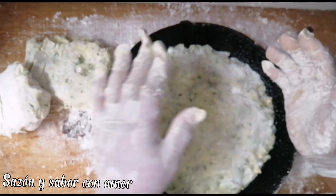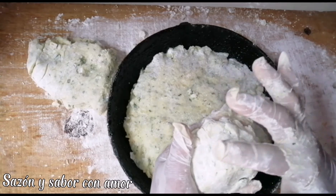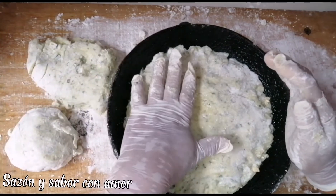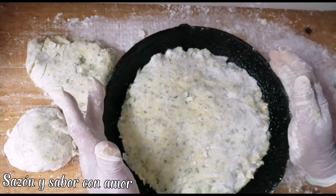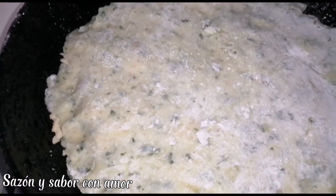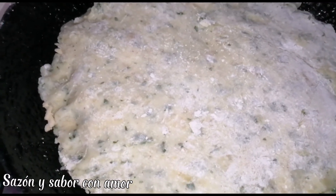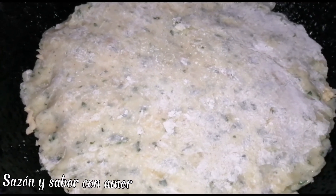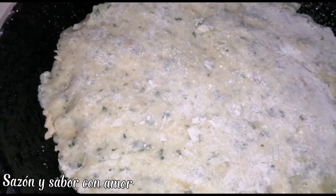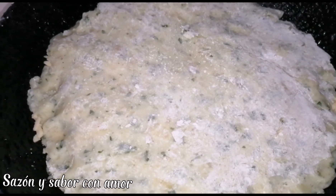The recipe is coming along little by little, I hope you like it. Here we have our pizza in the pan. I have the heat on low, we'll cover it and wait for the bottom to fry first, then we'll flip it and add a little sauce and more cheese to gratinate.